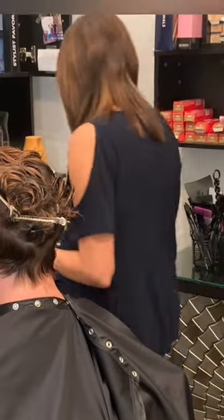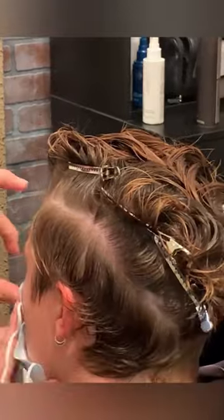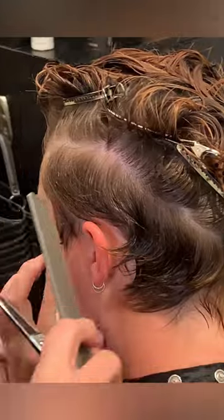The first thing to remember is to always map out the haircut. As I demonstrated here, I have parted off at the bridal ridge all the way around the head, right below the occipital bone.